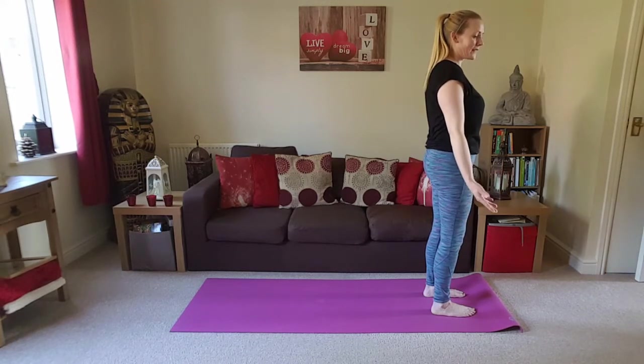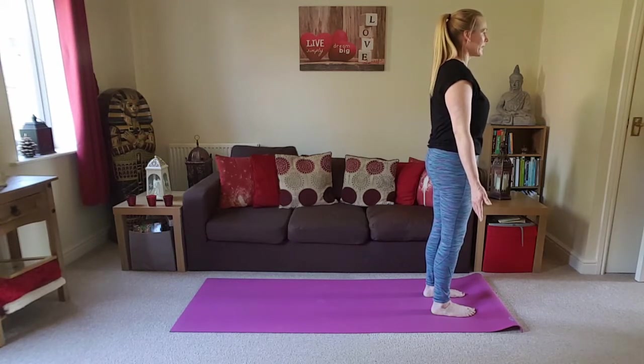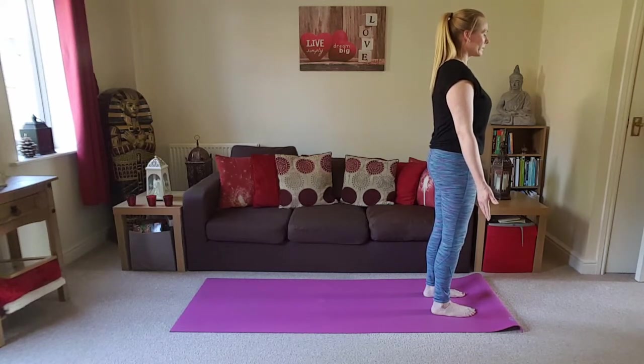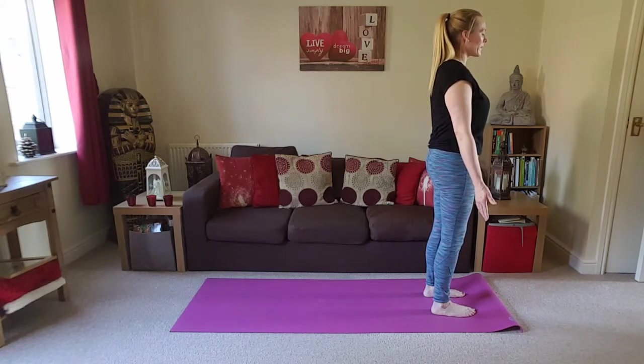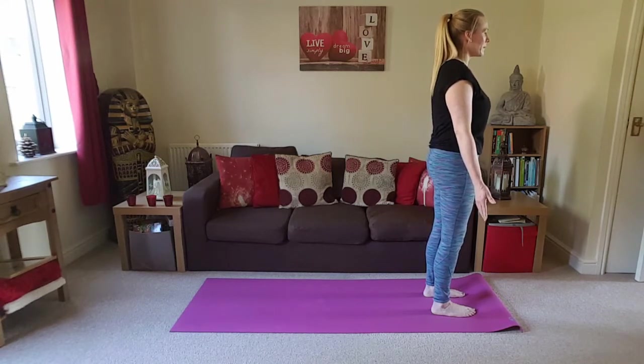Hands can be resting at the sides or the palms face forward. Closing down the eyes — if that affects your balance in any way, by all means keep the eyes open, just try to soften your gaze a little bit. Straight away, trying to find equal parts breathing, so making the inhalations and exhalations the same length.